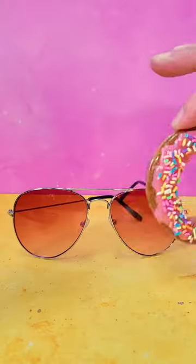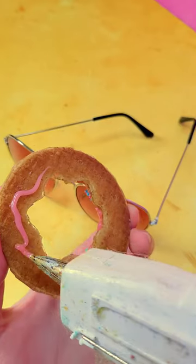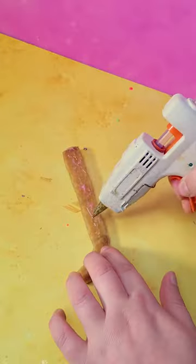To give our glasses a little bit more structure, I decided to use some pink aviators as the base, gluing my biscuit pieces on top so they could even fold up.